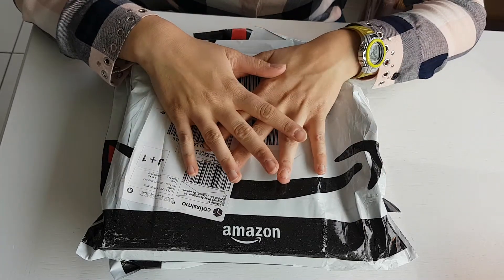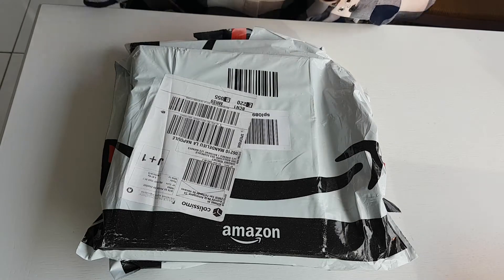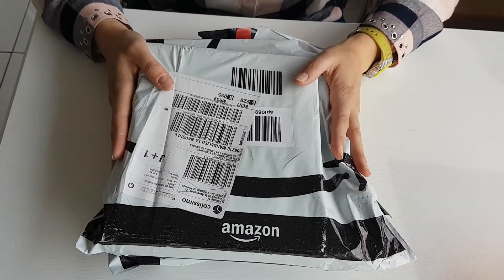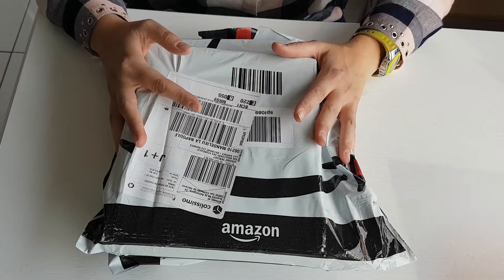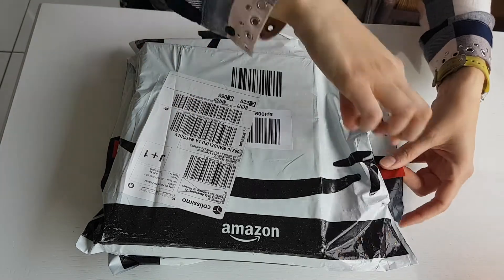Hello everyone, I'm happy to see you today. I just received two packages from Amazon directly from Arteza. It's the second time I've ordered from them. The first time I ordered the Real Brush Pen, the pack of 24. And here I've ordered the color crayons. Let's open them together.